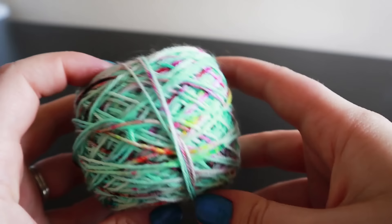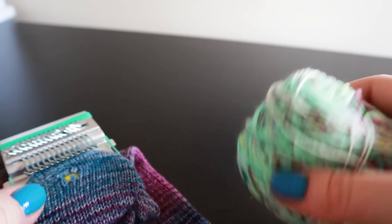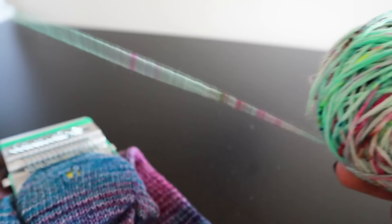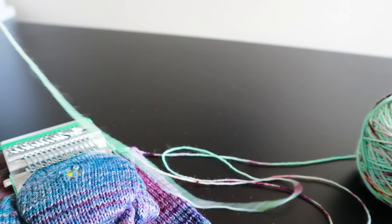There we go - got a bit of a gap all the way around. The yarn that I'm using to repair does not match. I believe this is Hedgehog Fibres and the sock was a sock blank by Stranded Dye Works in her Naive Watercolor colorway, and then this is a Hedgehog on their sock - not my favourite yarn to work with, but we'll use it.